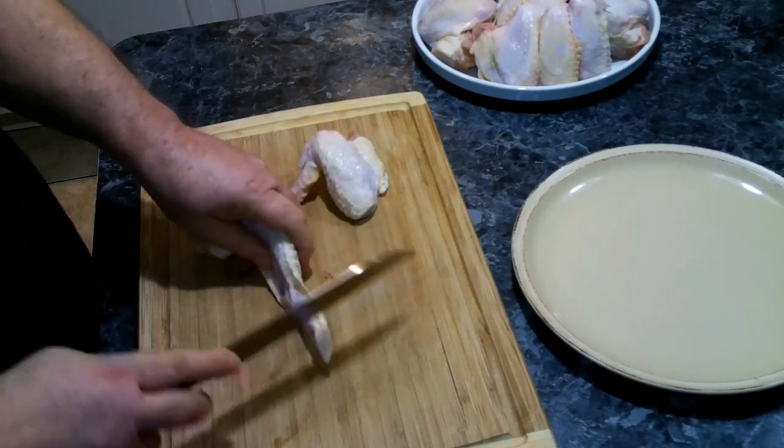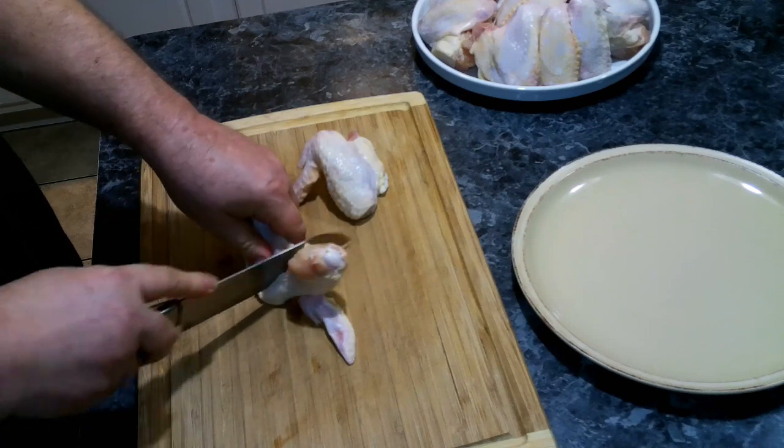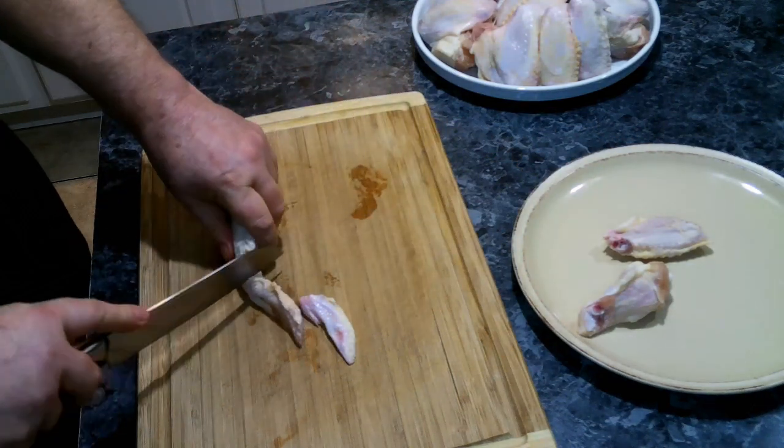The first thing we need to do is cut up our wings. We're going to cut off the tip and then cut right there in the joint, and we're going to do this to all our wings.